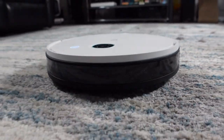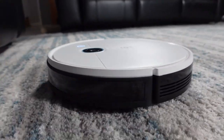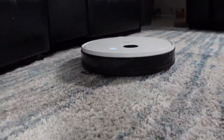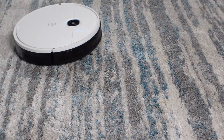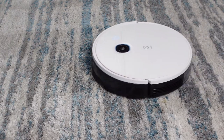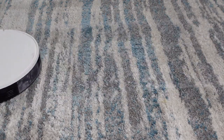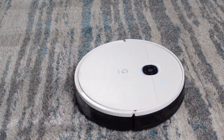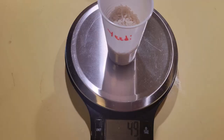I put the YeeDi Vac through multiple endurance tests in my home using standard tests run on all of my robot vacuums. The first was a vacuum test on carpet at max plus power setting. I used the zone cleaning feature to send the YeeDi to pick up a quarter cup of rice, or 54 grams. It picked up an impressive 49 grams, which is one of the best recorded scores.